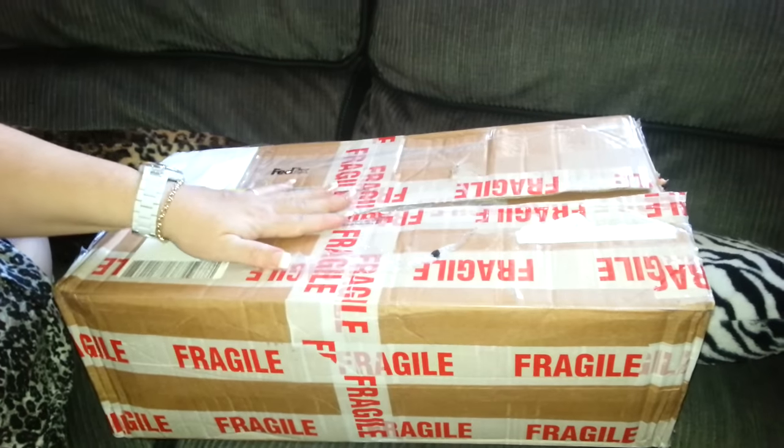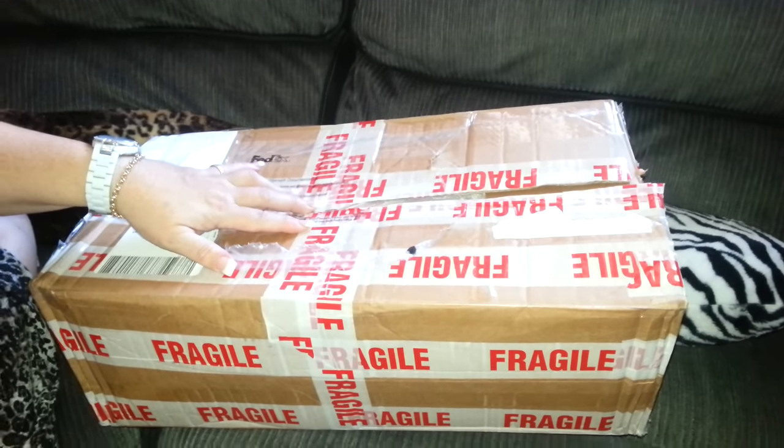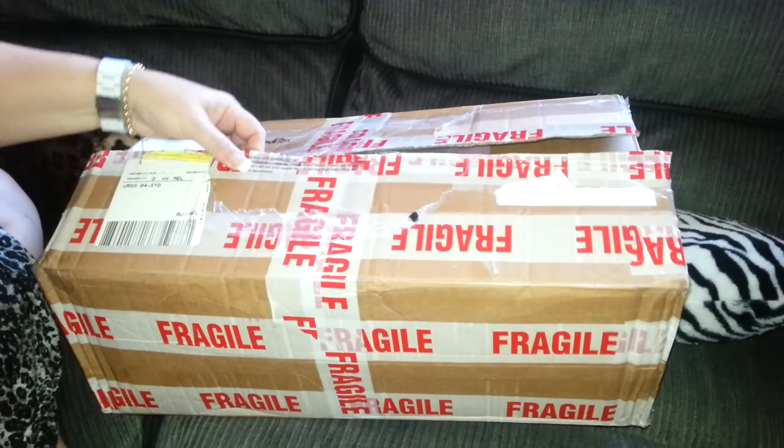Hello everyone, welcome back to an exciting new video. I received a new baby in the mail and she's going to be very special. She's come from the same artist as my last baby, so here we go.